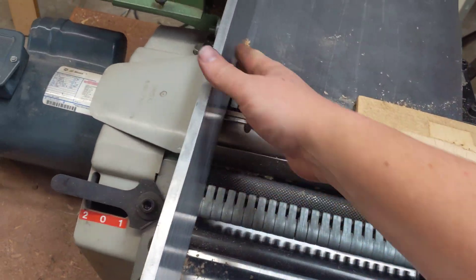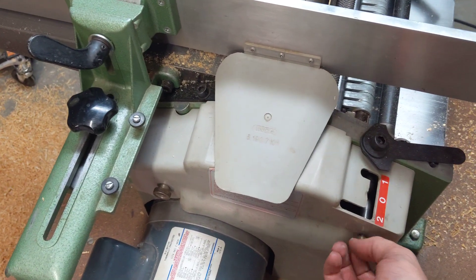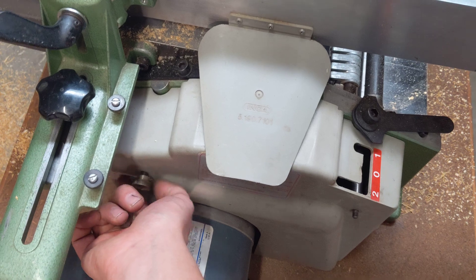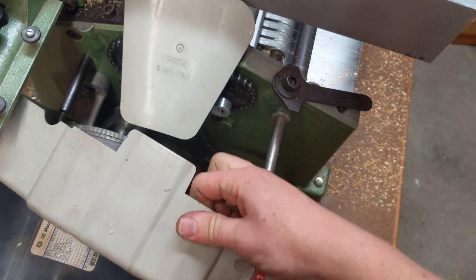There's a cover for it that guards the blade, which is nice. But there's one fault with these machines. They're really great machines — they used to be sold by Garrett Wade back in the 80s and 90s.